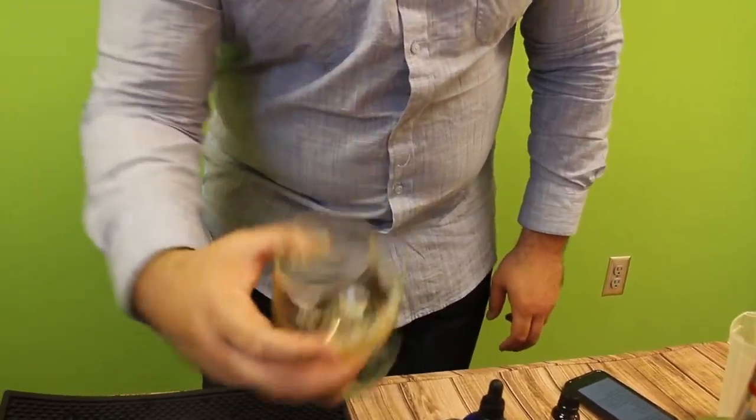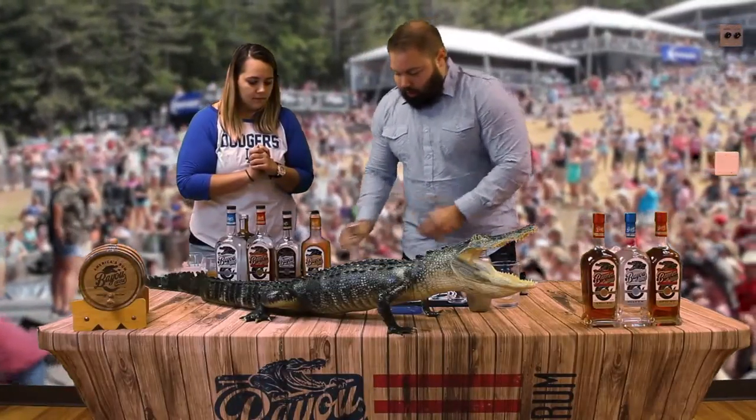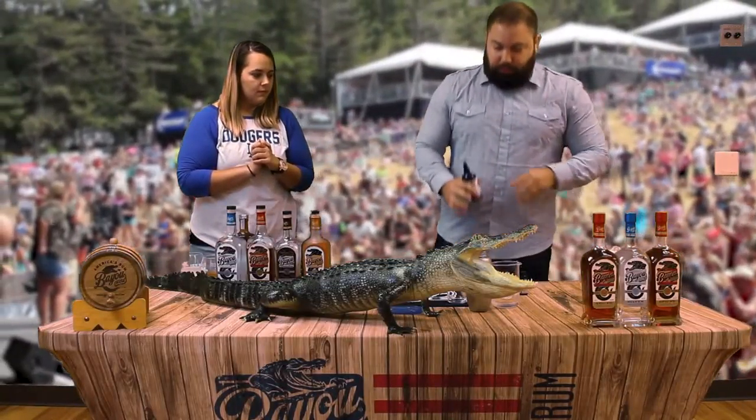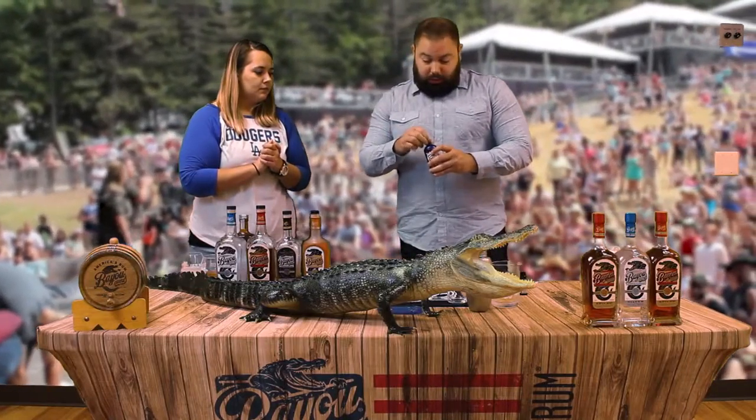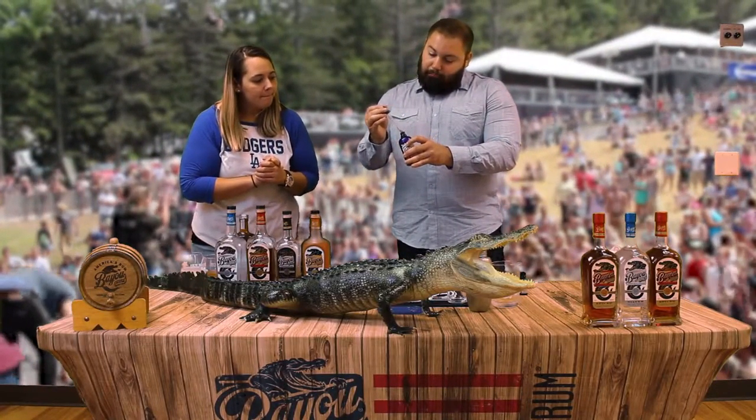Now we're going to do a half ounce of simple syrup. And now to round this off, rather than using a normal Angostura bitters, which is used in the Sazerac, we're going to use a spicy mole bitters.